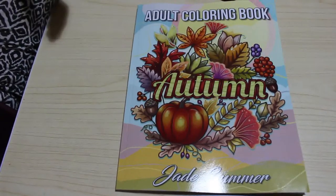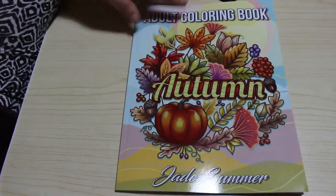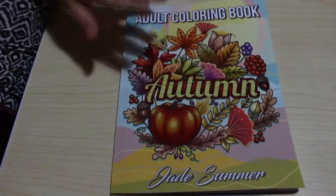Hi everyone, it's Audrey. Welcome back to Andrea's Attic. I'm going to do a flip through of Jade Summer's Autumn book. I think this came out last year, 2019, last year.